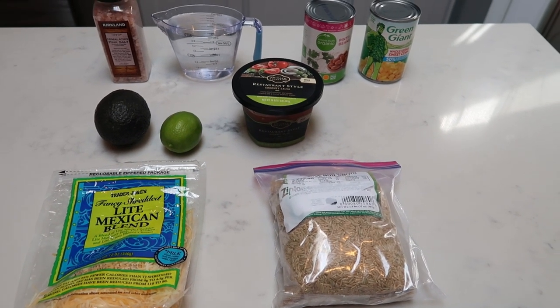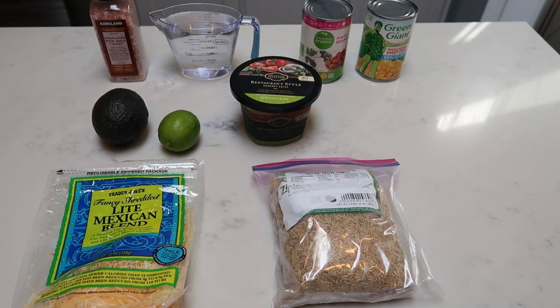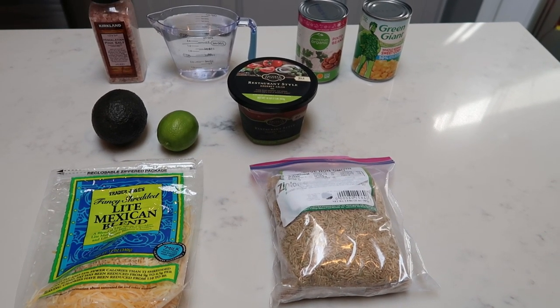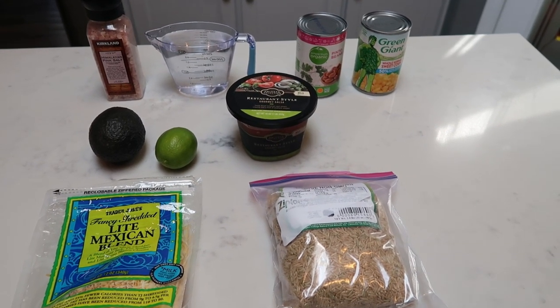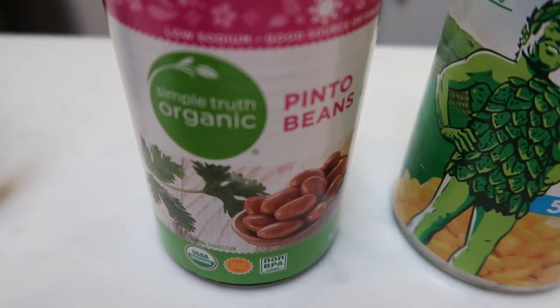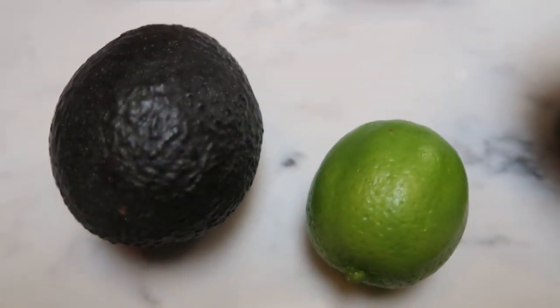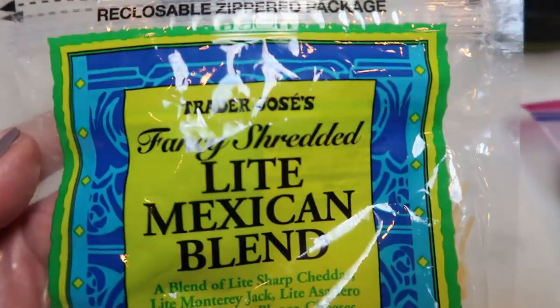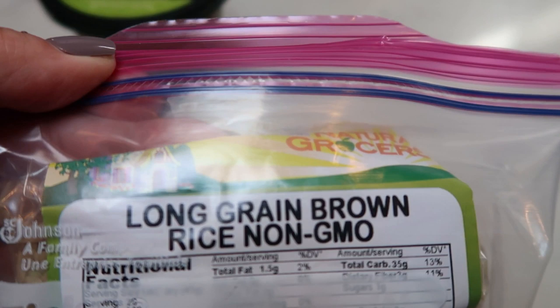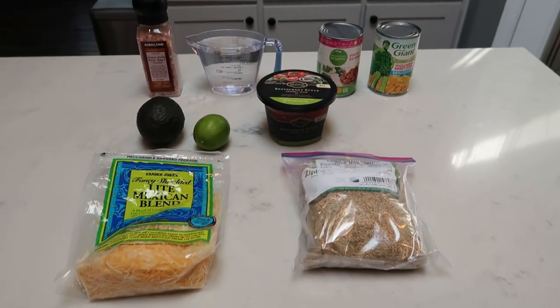For tonight's vegetarian recipe, we are making bean burrito bowls. These are going to be so good, packed with flavor, healthy fats in the avocados, and even some rice. So let me show you what is in our vegetarian bean burrito bowls. First you're going to need some salt and two cups of water. You can either use black beans or pinto beans — I asked my husband and he wanted pinto beans. You'll also need some corn, fresh or frozen, some salsa of your choice, a lime and an avocado, and whatever cheese you want to use. I'm going to do the Trader Joe's light shredded Mexican blend. And then you're going to need some rice — I'm going to do long grain brown rice. I love jasmine rice, but in this recipe I think the brown rice is going to give the bowl a really good flavor.